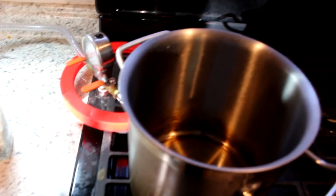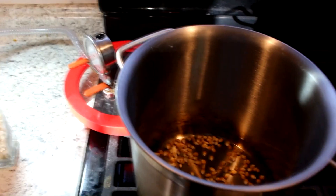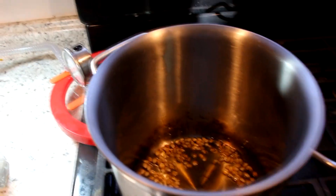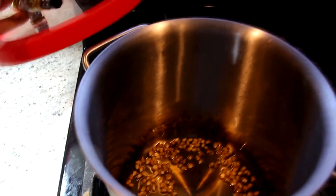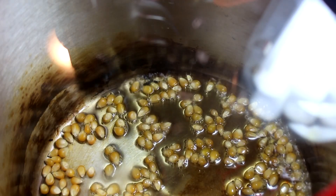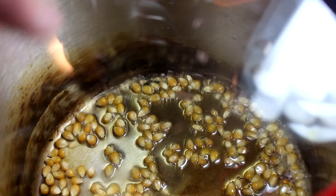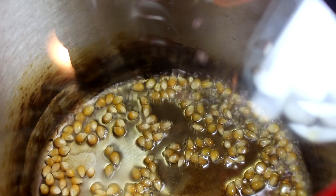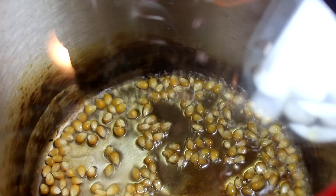50 corns popped at atmospheric pressure. I've cleaned out my pot — I'm going to throw in the same amount of corn and the same amount of oil. But this time I'm going to turn on the vacuum pump and suck out all the air. Now that I've got the air pumping out, I can see that they're bubbling a little more dramatically. I imagine they're bubbling the same amount, but the gas is just expanding more at lower pressure.